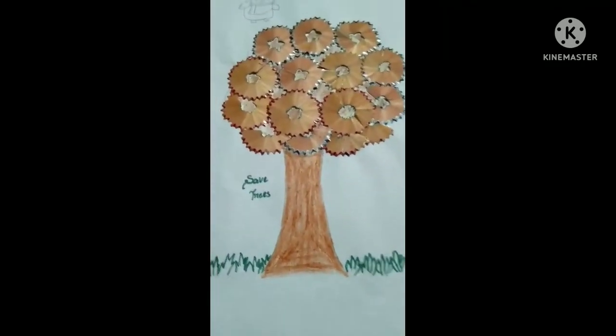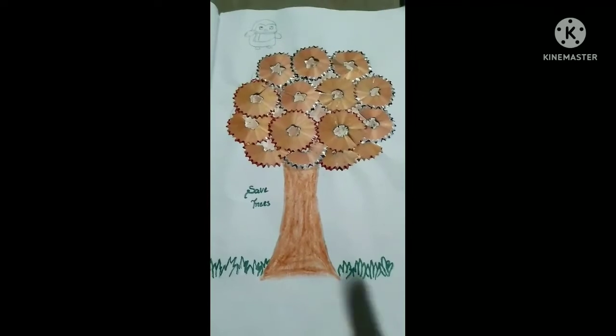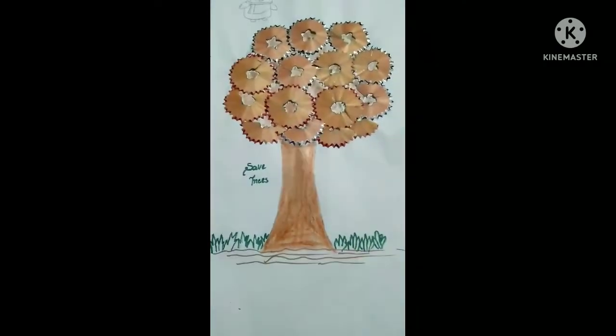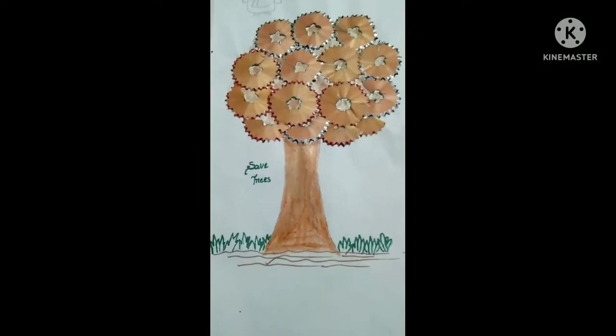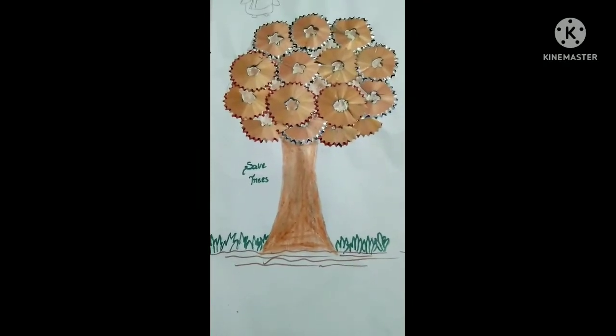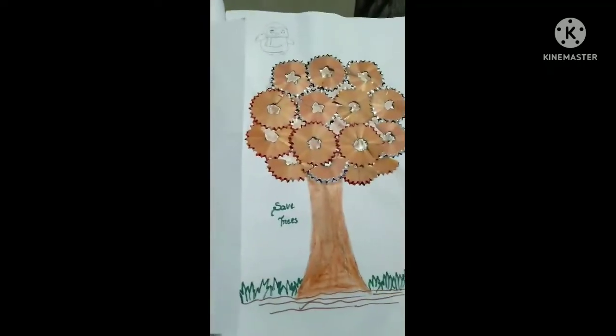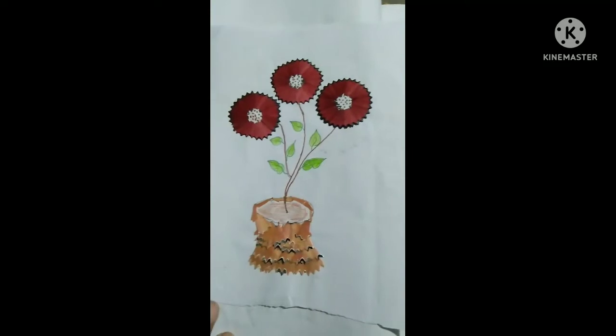Now I will make it the color of brown and it will look much better. I am taking some more pencil waste — when you sharpen the pencil, the wooden part comes off. I will place the gray color base here as well to make it look better.